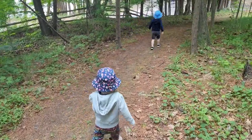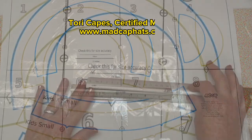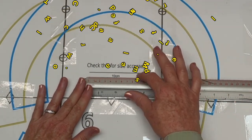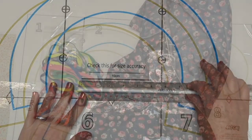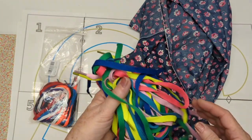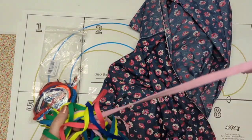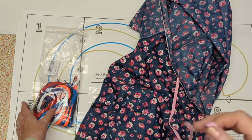It has a chin strap with a toggle and a very nice size brim that can be turned up a little bit at the front if you wish. Just make sure you check the lines for the accuracy of your printer output — for A4 check your 10 centimeters, and for letter size check the 5 inch line.